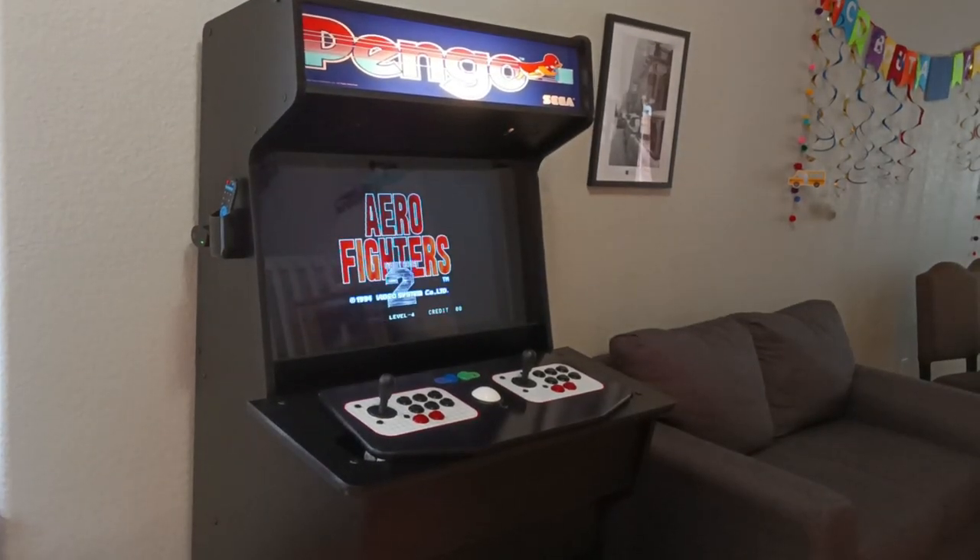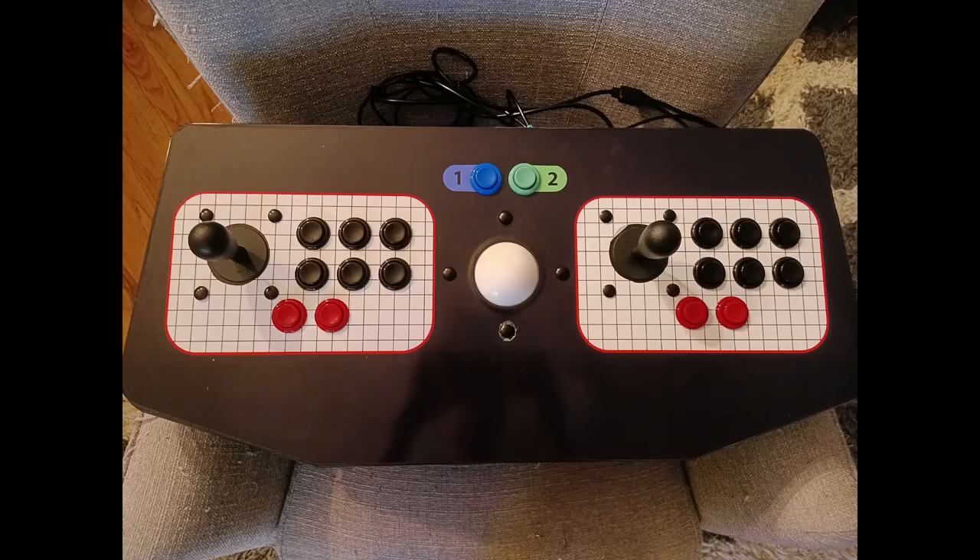Then I put it all back together, swapping out the start buttons for the colors I wanted to give it that Versus look, and swapping out the red buttons as well. It was really cool to see it all come together.